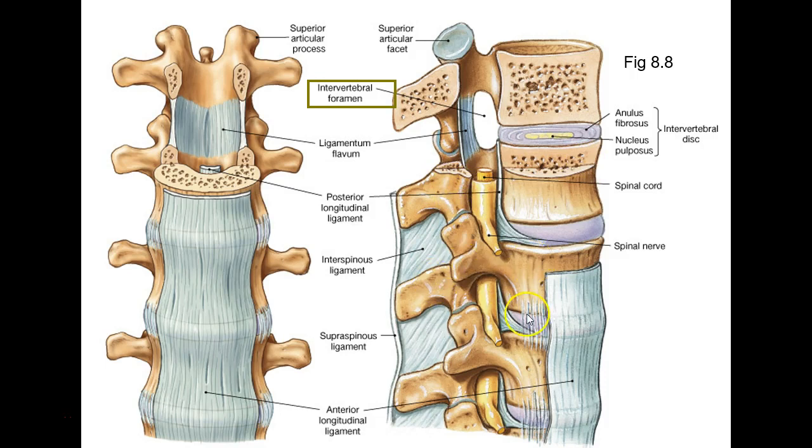These ligaments are important — they probably have good elastic fibers in them, but they're sturdy because you don't want these things to shift too much. That's why intervertebral joints are amphiarthroses — they don't move a lot, because you're trying to protect the spinal cord.